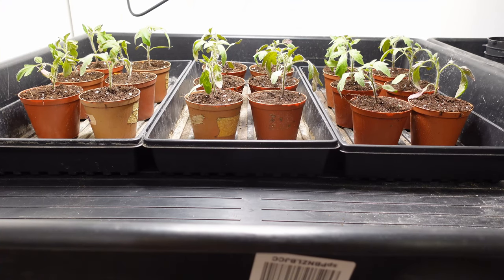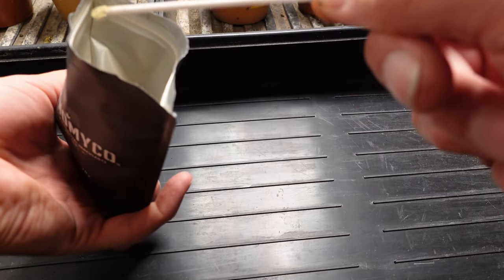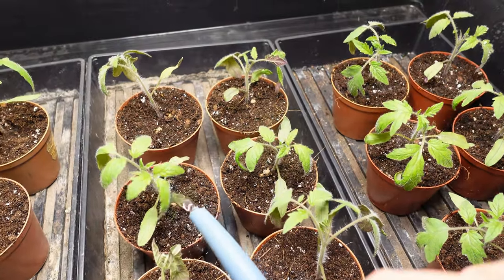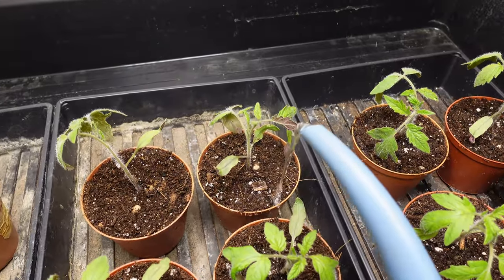I kept labels for every single one so nothing gets mixed up. If I had to make a judgment right now, I think C is probably the best one after transplanting, but only time will tell. At this point I also re-inoculated all the plants — after the transplant was done I gave every plant another scoop of its mycorrhizal inoculant and watered that in as well.